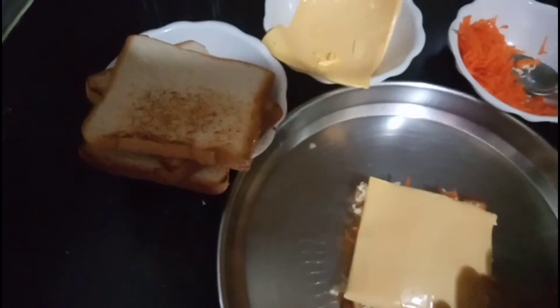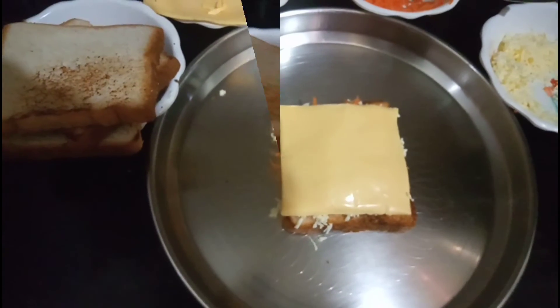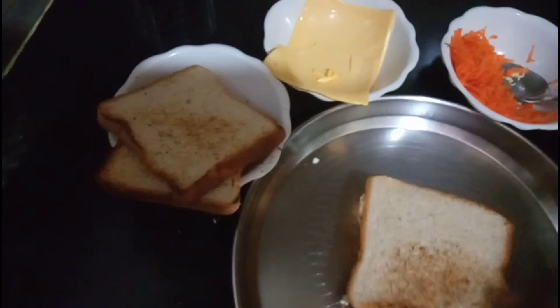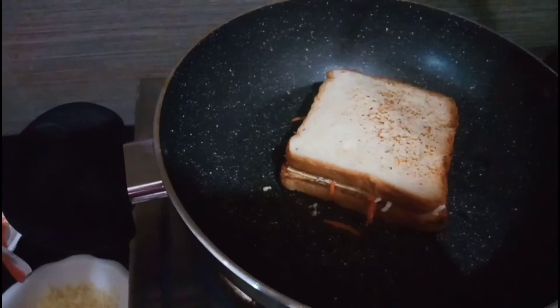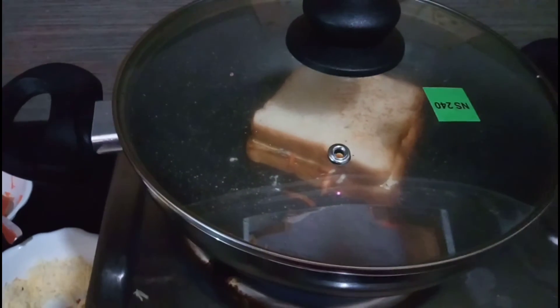Let's set the cheese on the plate and make some shape. Add a little sauce in the pan.